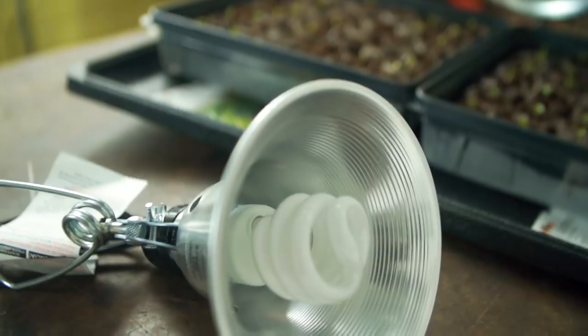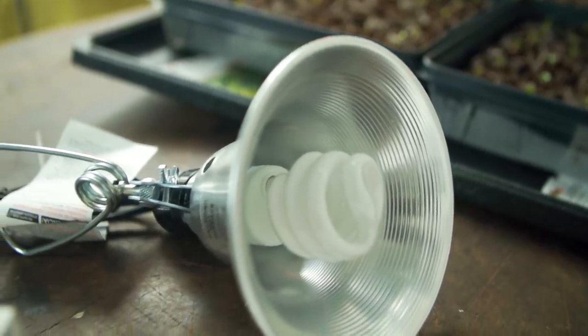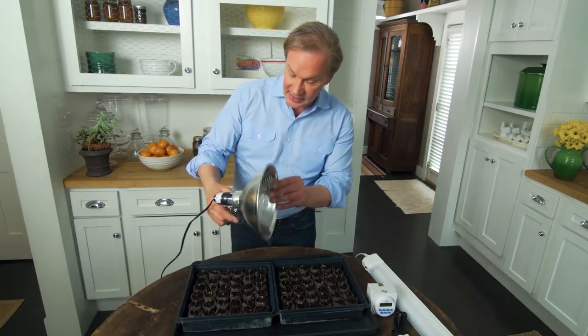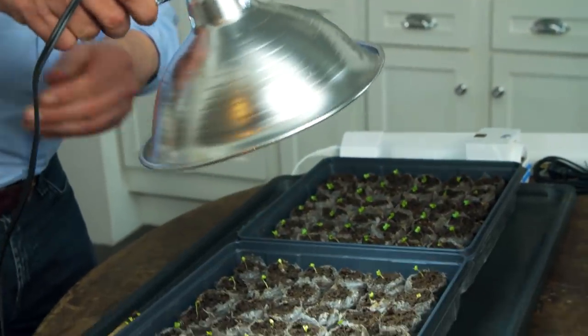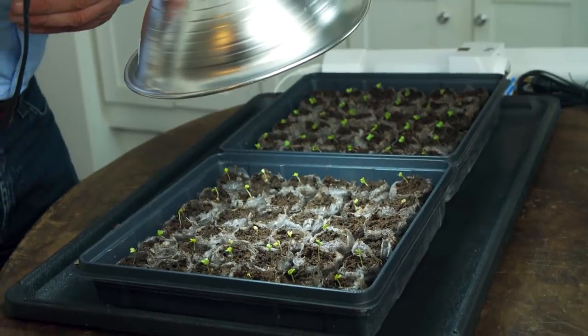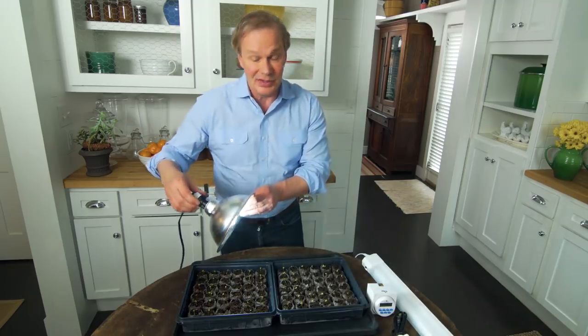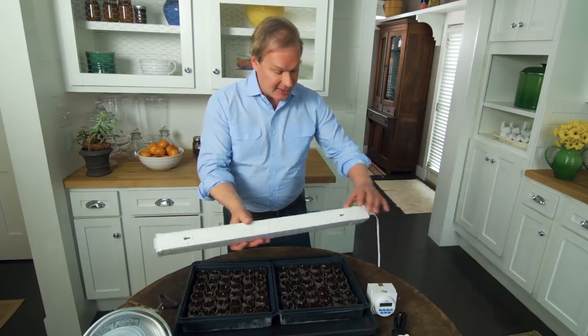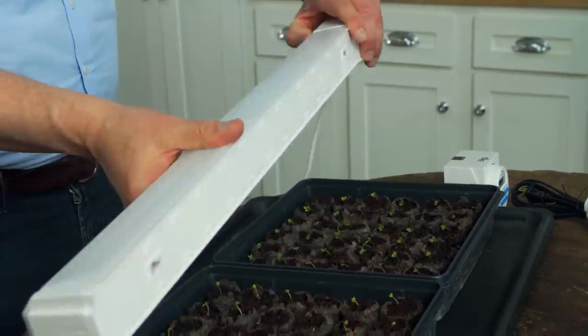An incandescent bulb or other types of light in your house — even light from a window — isn't going to be as good as some of these grow lights. They come in different forms. You can get a light that can just be clamped right over the plants, which works really well. It's all about that bulb. Or get one that's elongated so you can go across the entire tray. These bulbs emulate the sun and the plants really respond to it.